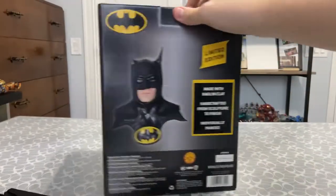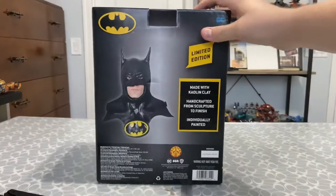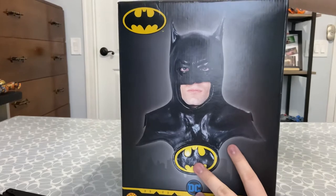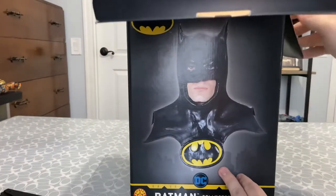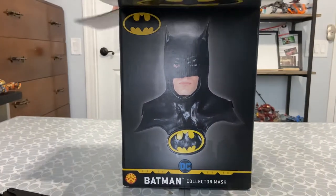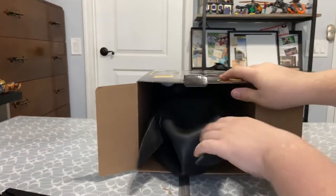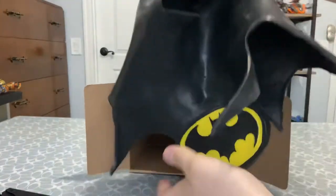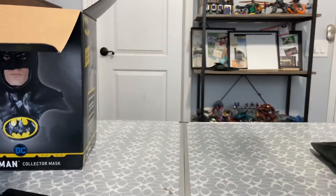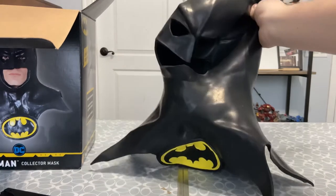Same thing on this side. In the photo we got a little Batman photo that's upside down. Nothing on the bottom. Once I open this up, you guys are gonna be amazed - this looks nothing like this crappy photo. Let's take this bad boy out. Here it is - it's a much, much cleaner mask. It looks nothing like the photo. It's an actual Michael Keaton replica mask.